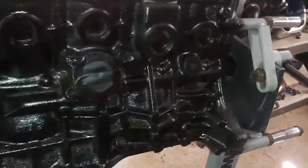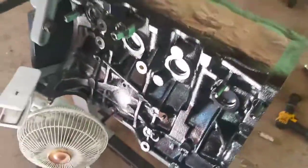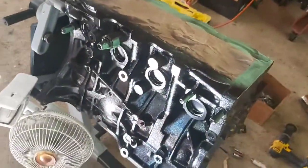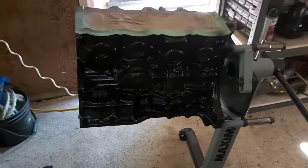It's kind of hard to pick up on camera, but I did get the block painted — just letting it air dry right now. Once that's done, I'm going to do a little bit of honing to get this thing ready for the pistons as soon as they get here.